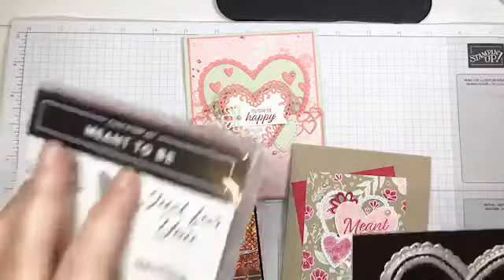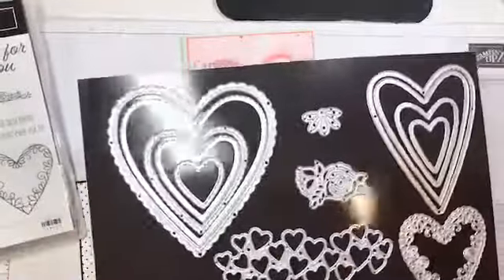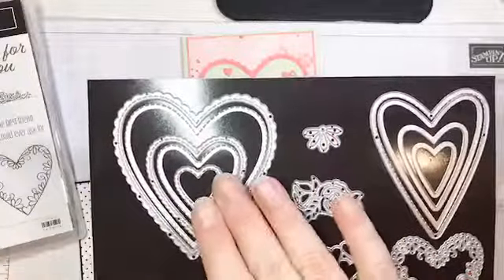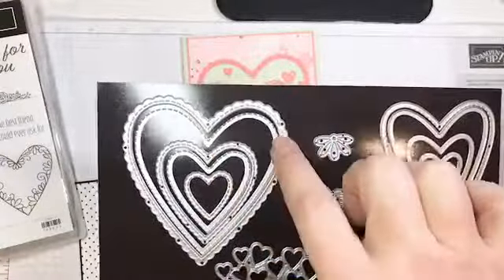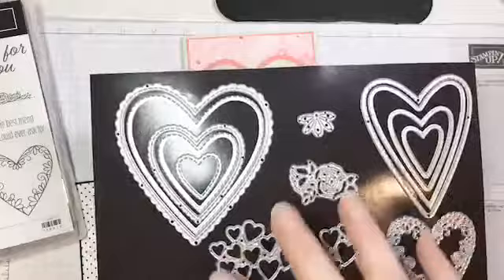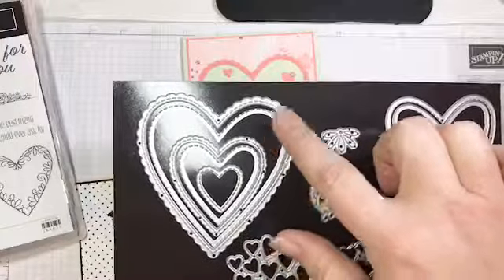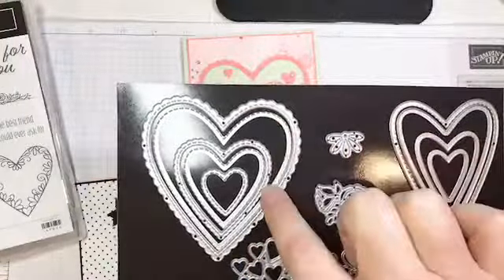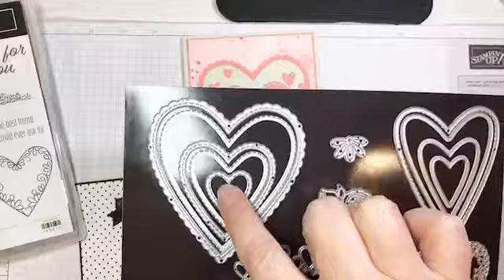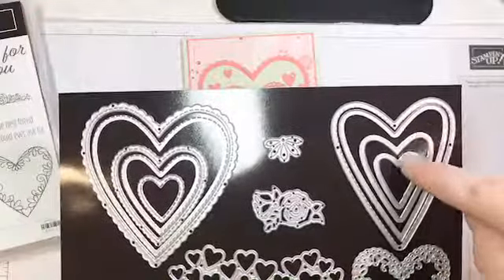The bundle is a stamp set called Meant to Be and these awesome coordinating dies. Now this die set actually surprised me. I ordered it because I like hearts — I find heart dies really useful for things other than just Valentine's Day — and I like the stitching on them. The catalogue doesn't do a great job of illustrating what dies you actually get, so I wanted to show you. There's a pair that nests and layers: one cuts a scallop and one cuts a plain, both stitched. Then there's a smaller version of the same thing, another small stitched scalloped heart, and then the skinny hearts — a stitched and a plain, and two other sizes.